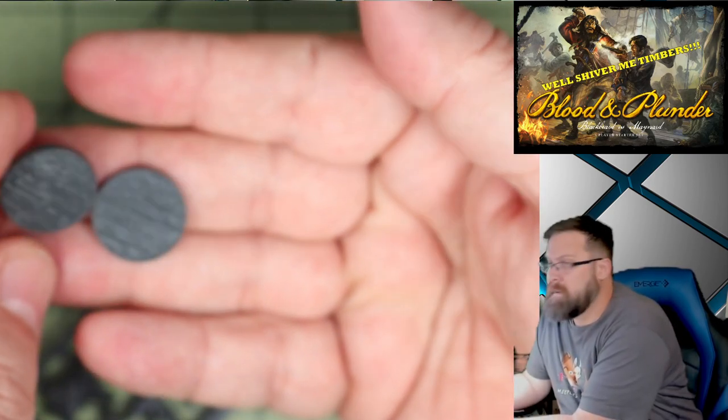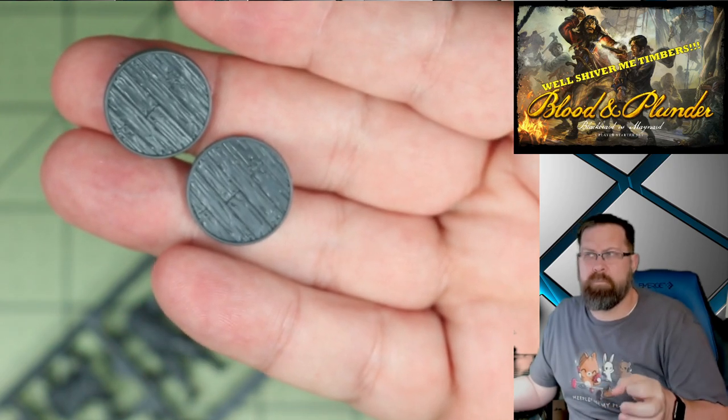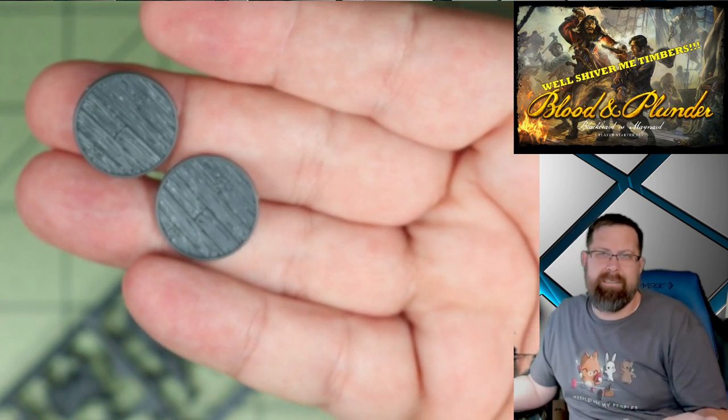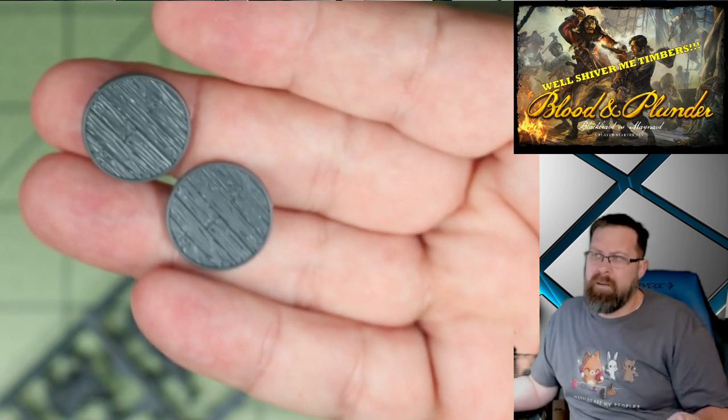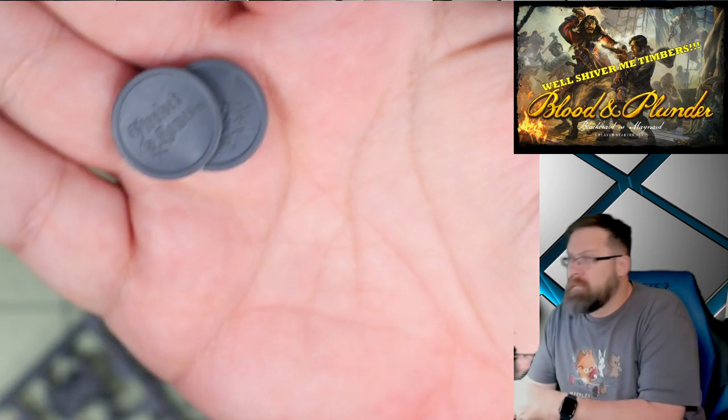They also have bases — these are actually really nice. The metal Firelock Games models would come pre-cast on wooden deck planking, and they've recreated that in plastic. I really like that. On the back side it just says Firelock Games. I'm kind of tempted to go with some clear acrylic for these instead — kind of debating. You also get an extra baggie of bases for all of your other models. Interesting that they did that instead of giving you a sprue.